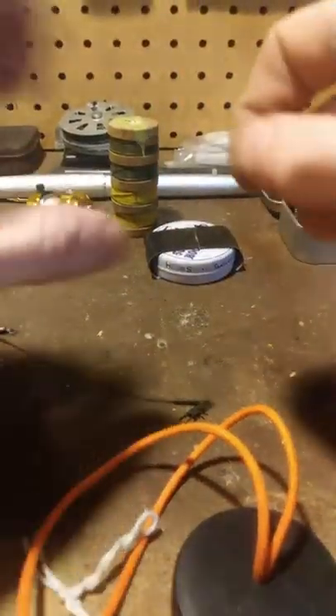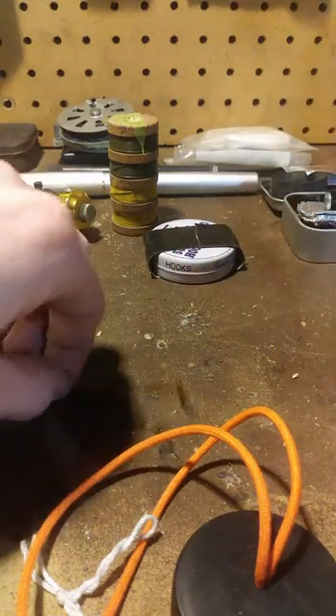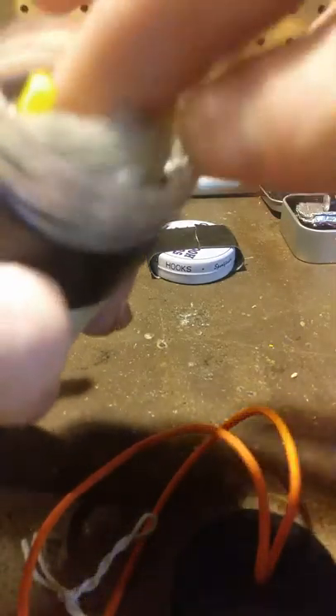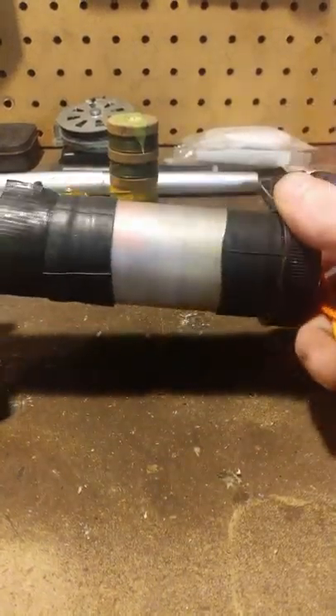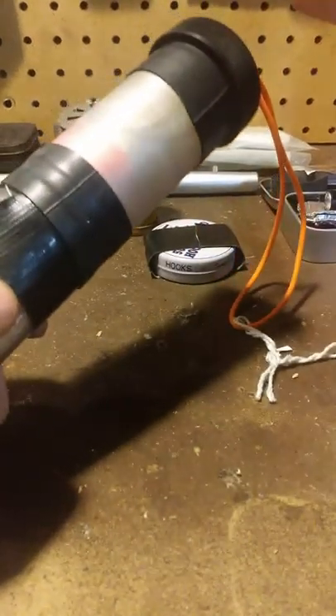I'm going to pick up longer steel leaders at some point because I've seen a few different ideas on using them for snares in emergency situations. I bought this kit from the Pathfinder School or Self-Reliance Outfitters a couple years back, but it's basically the same contents as a kit I used up in the Adirondacks.